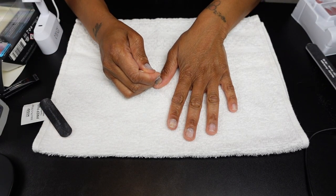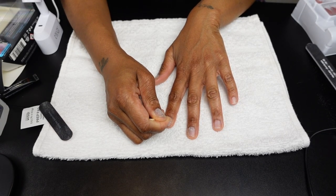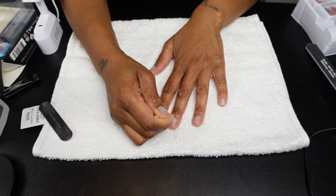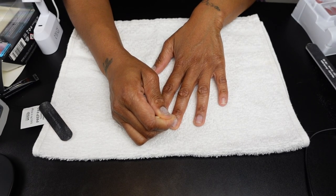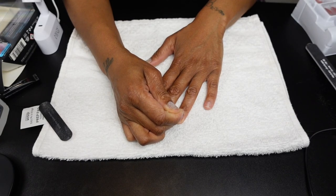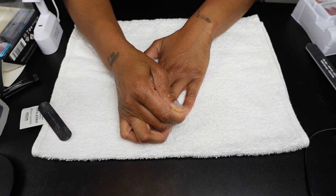After you file the surfaces of your nails and make sure your free edge is clean, take your orange wood stick — I keep calling it an apple wood stick — and clean your cuticles out. Push the cuticle back and make sure you don't have any residue on your cuticle line, because if you do it will disrupt the longevity of your nails.